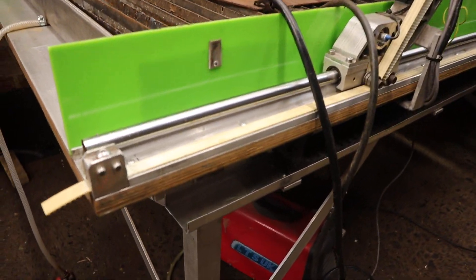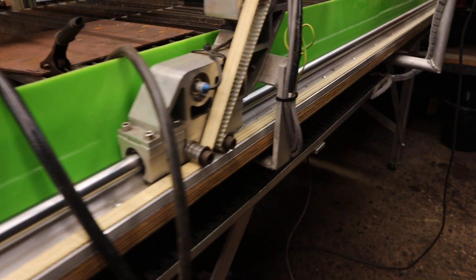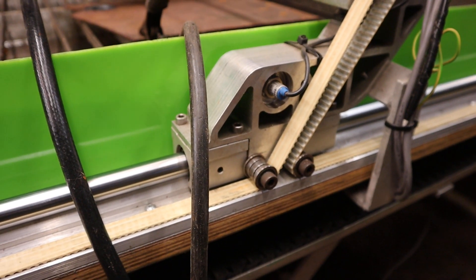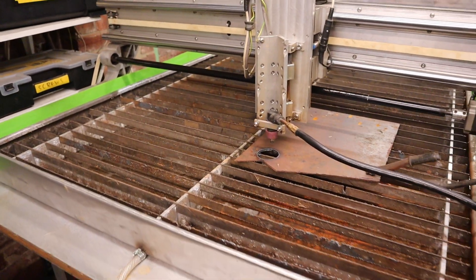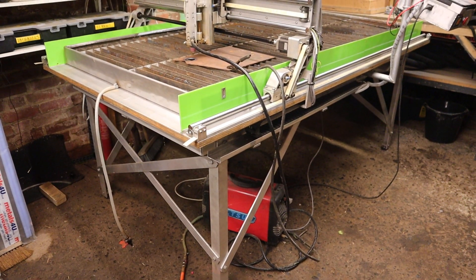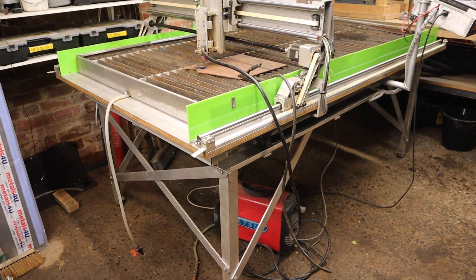The linear bearings are these round guides here — 20 millimeters, I can't remember what they're called. Sturdy aluminium frame and it's all ready to cut.